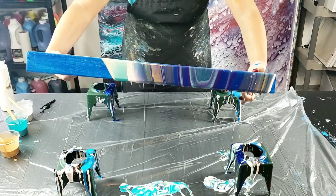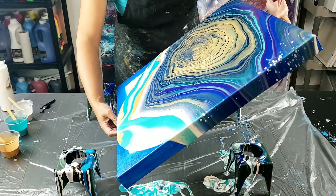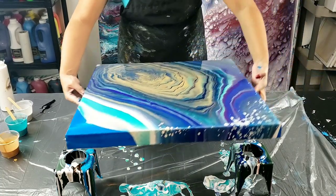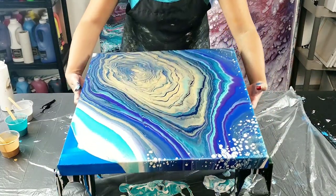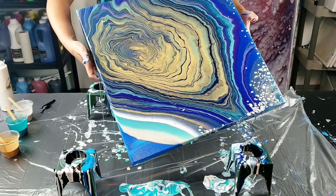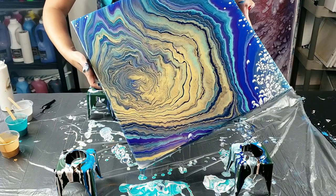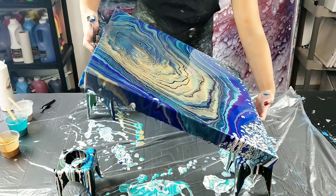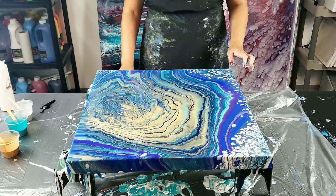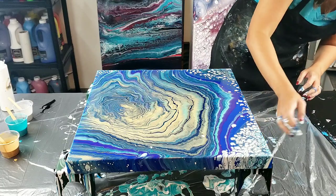It might be too thick to get the effect - I'll see. I'm starting to get a little bit from the white over here but I don't know if I'm going to get any from my Extreme Sheen. This is difficult to tilt around, but you really want to get a lot of the paint off of there. I kind of like it off center, because the whole point is these cells pop up when the paint comes off of the canvas and gets stretched out. Let me get my sides.